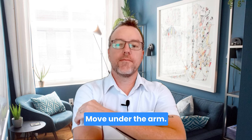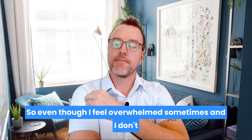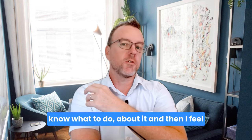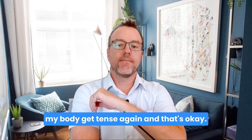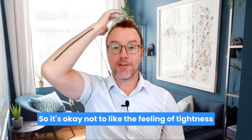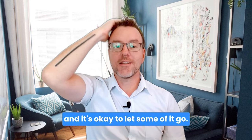Move under the arm. So even though I feel overwhelmed sometimes and I don't know what to do about it, and then I feel my body get tense again — and that's okay. It's okay not to like the feeling of tightness. And it's okay to let some of it go.